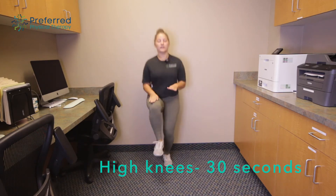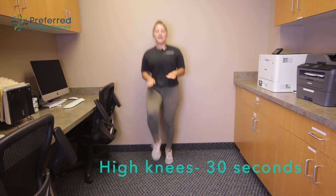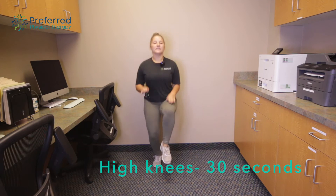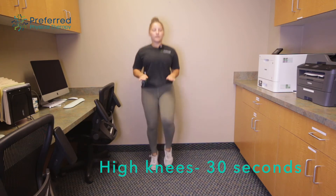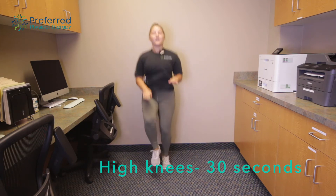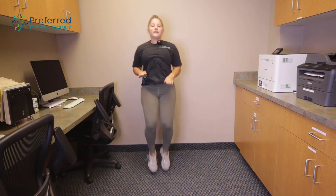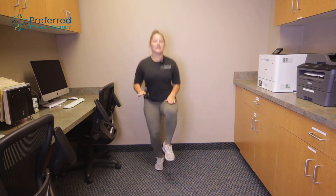Sometimes I like to put my hands out and just tap my hands with my knees — that way I know they're getting up there nice and high. Again we're still just getting that heart rate up, getting the blood flowing and burning off some energy from sitting in that chair.